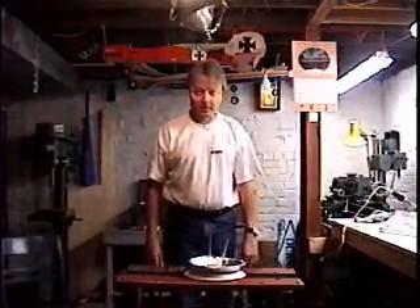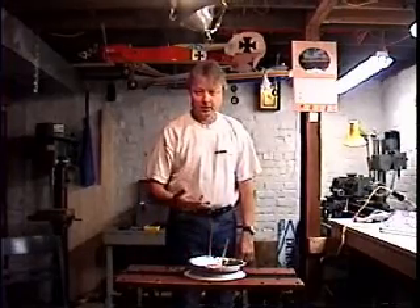Hi again, it's me, The Wise Guy. Welcome to my basement. I realized I probably didn't show you the electrostatic sparks as well as I could have in the first segment this morning, so I thought I would try to do it one more time and have it make a little more sense for you.